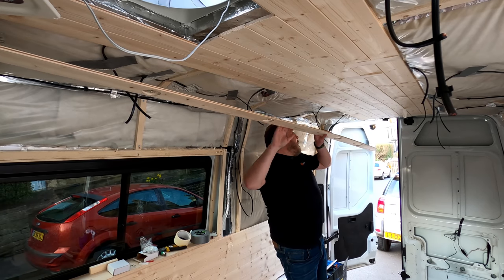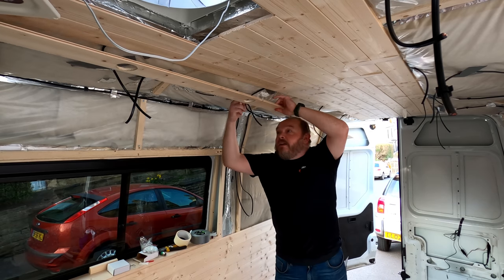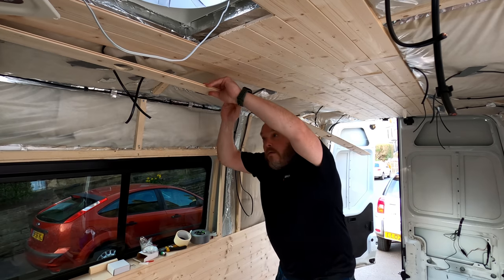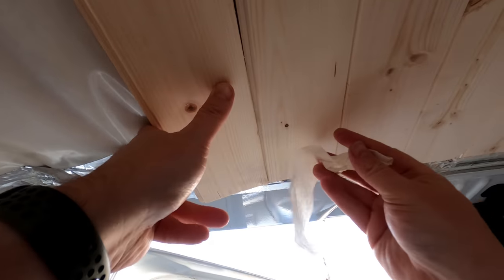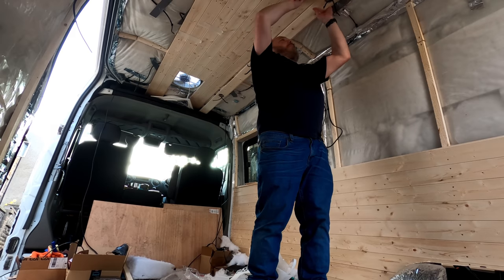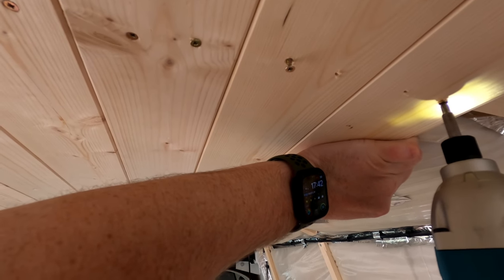So the trick now is to try and get this in and feed the wires through at the same time — that's what I'm guessing anyway, I've never done this before. Now before we put any more holes in, I've got some more of the panelling on.